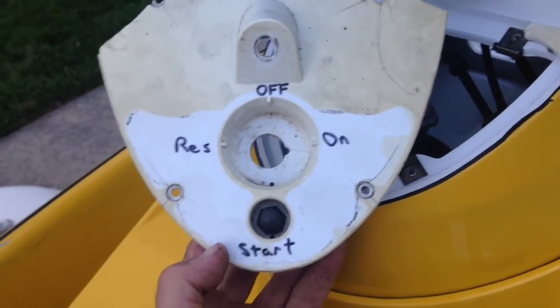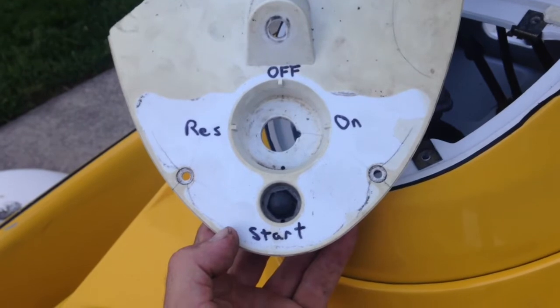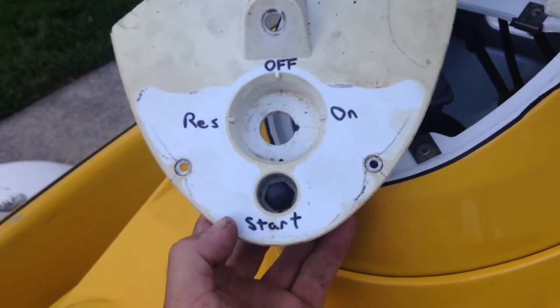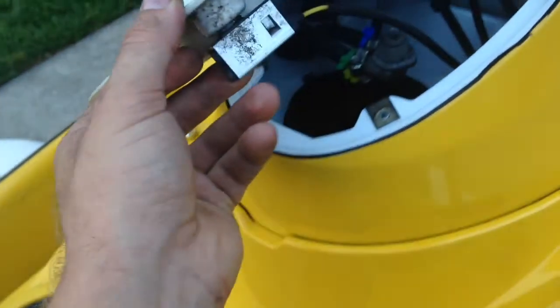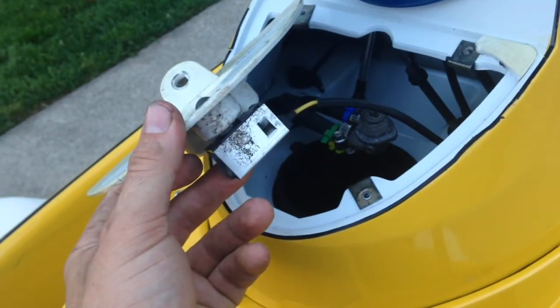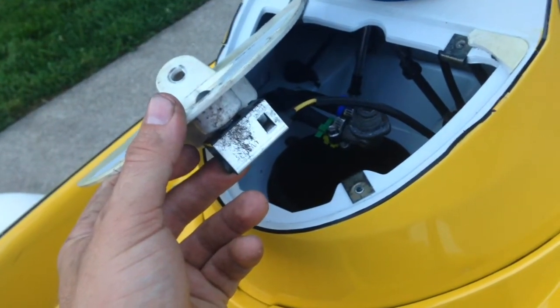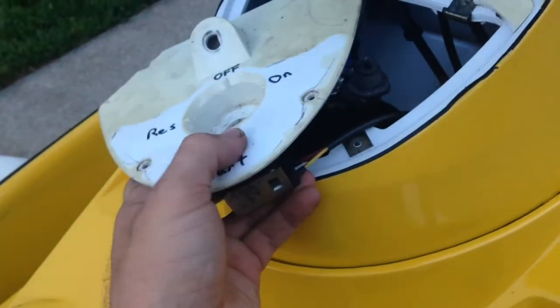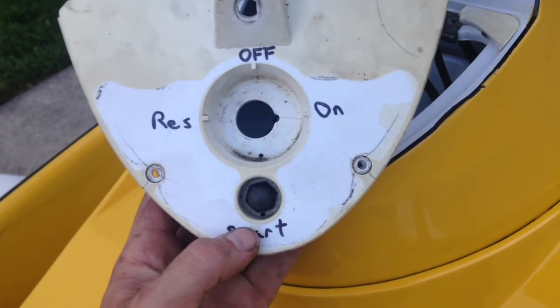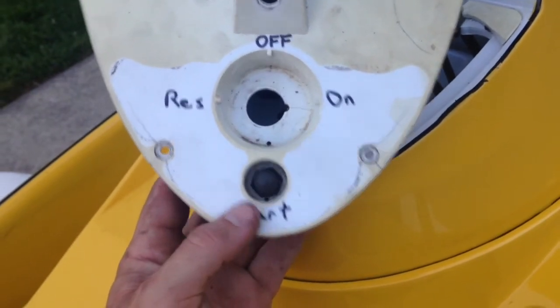As far as the center console control goes, you have the start button in the center. Use a 16mm socket to take that nut off for the button. On the back it just is a flat button with a little plastic piece and a spring, so that it clicks and recovers and comes back to the off position.